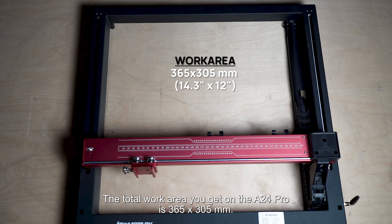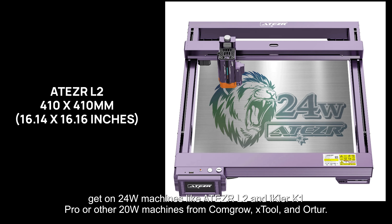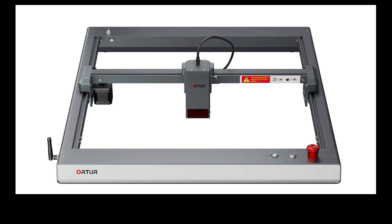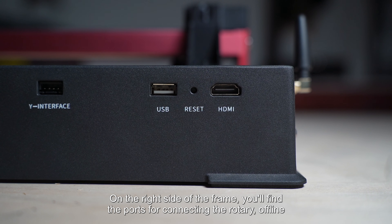The total work area on the A24 Pro is 365 by 305 millimeters. This is less than what you get on 24-watt machines like the HR L2 and Ikea K1 Pro, or other 20-watt machines from Comgrow, xTool, and Ortur. But the A24 Pro comes in at a lower price bracket.